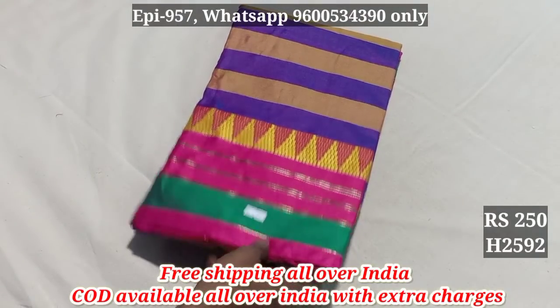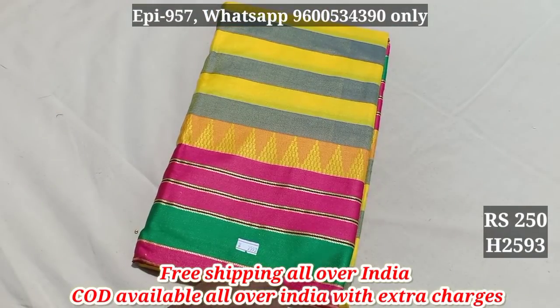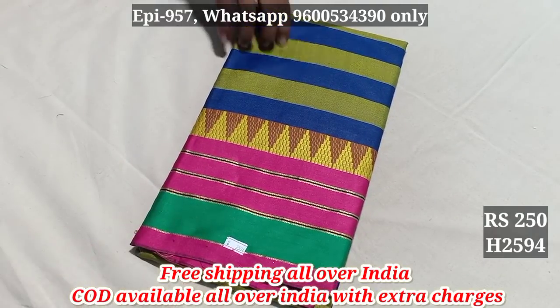It's a simple look. 2592. 2593. 2594. We have free shipping.